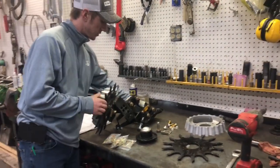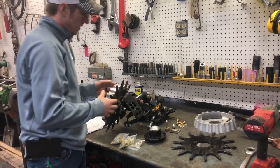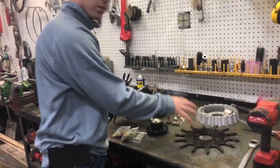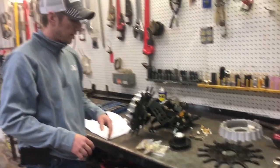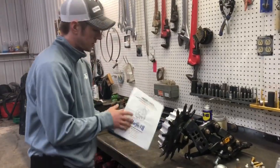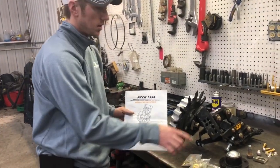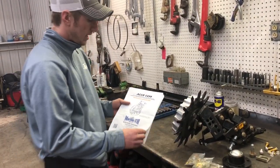Whenever you guys receive it, you are going to receive this frame all assembled. The only thing you'll have to do is bolt the wheels on, and that's what I'm going to go over here. They come with real nice instructions as well — those are in the boxes that hold the hubs and bolt kits.